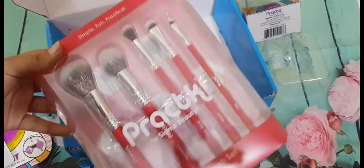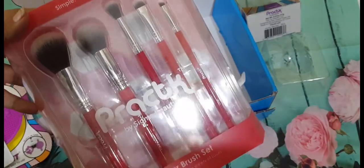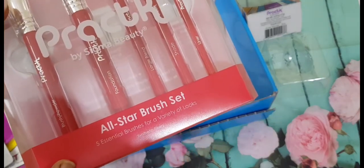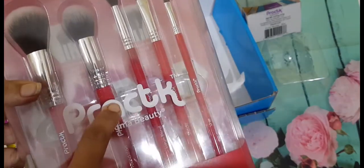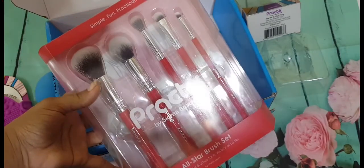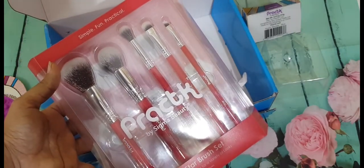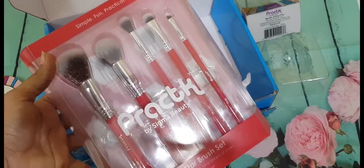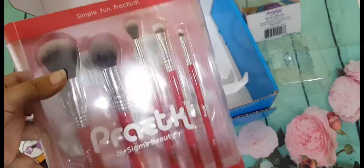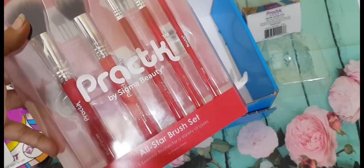The star product of this video is this beautiful brush set by Pract by Sigma Beauty — it's their all-star brush set having two face brushes and three eyeshadow brushes. Guys, look at this packaging — it is so, so beautiful and pretty. I really love this packaging. I just love the concept of simple, fun, and practical by Pract. I'm loving all the products.